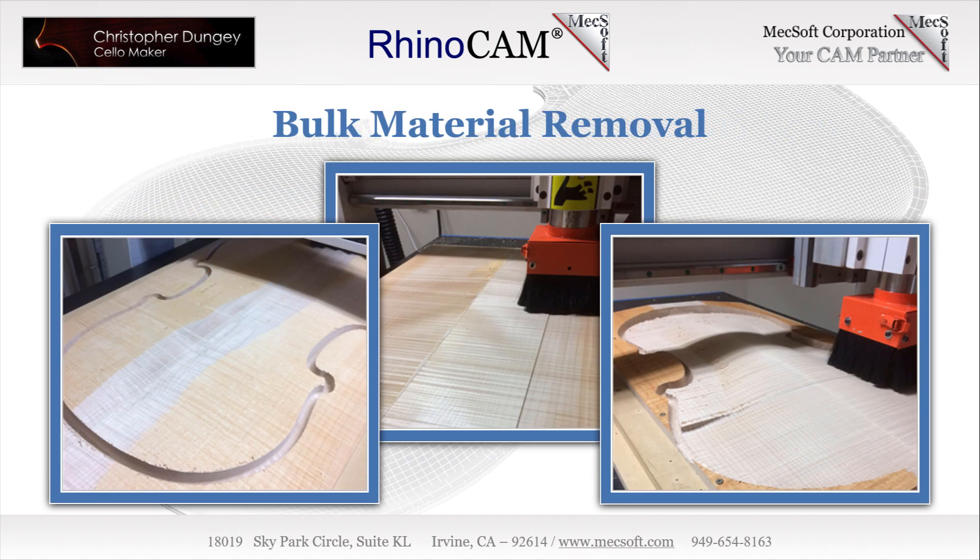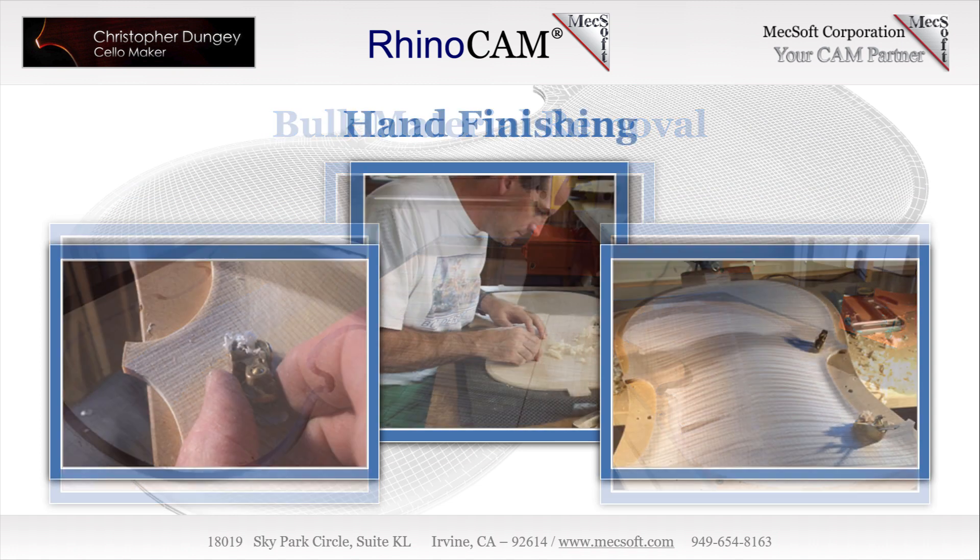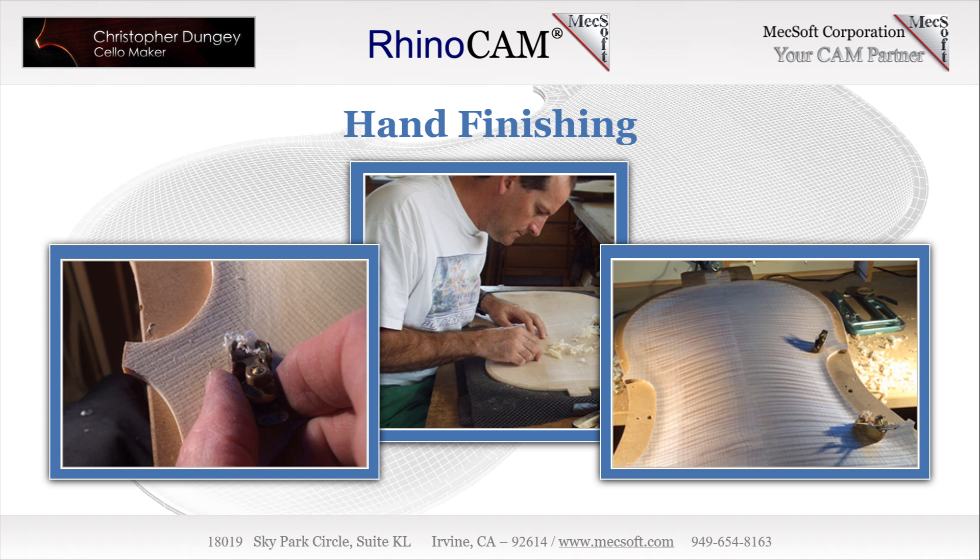Here are some images of the part being machined on Chris's 3-axis machining center. Regardless of the use of modern CNC tools for bulk wood removal only, a Christopher Dungy cello is a finely crafted instrument. The images shown here are all you need to know about the quality, skill, and craftsmanship incorporated into each and every Christopher Dungy cello.